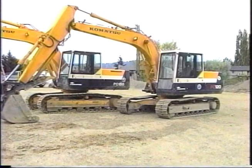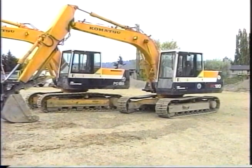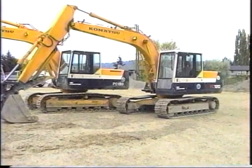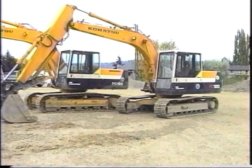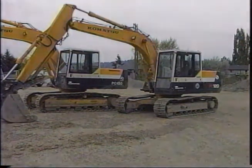You have seen the checkpoints and procedures for maintaining your machine. By following the maintenance schedule in your operation and maintenance manual, you can keep your machine operating efficiently for many thousands of hours.